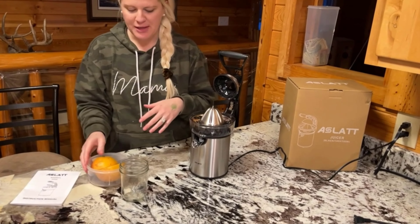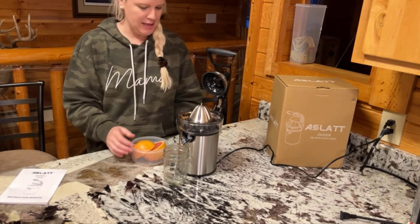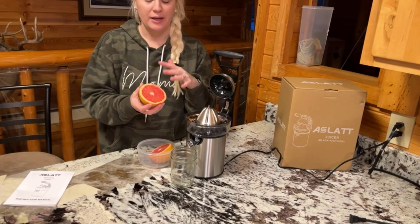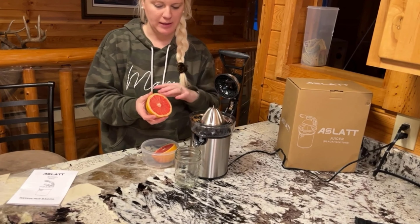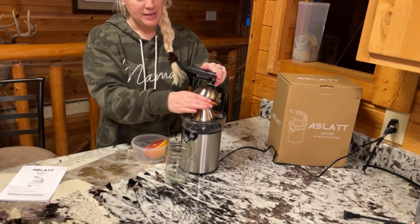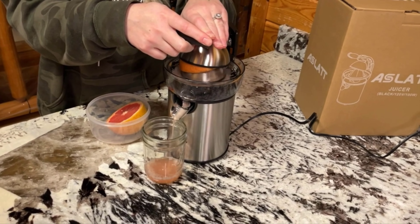We love juicing grapefruit so that's what I'm going to be showing you today. I'm placing my cup right underneath, and what I like about this is it gets all of that juice really well — it doesn't leave anything behind, which is a really great feature. As you can see, it's very comfortable and it just automatically starts going. Super simple to use.